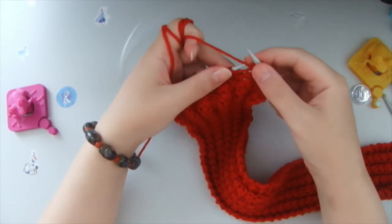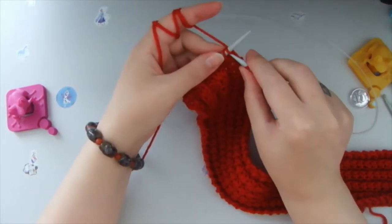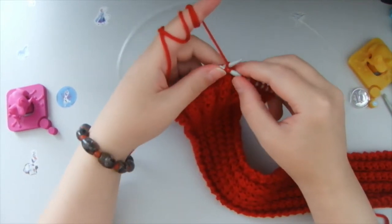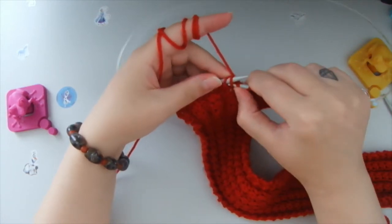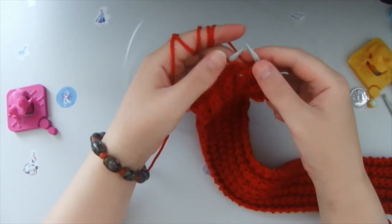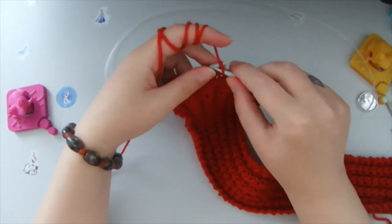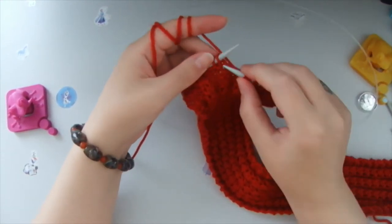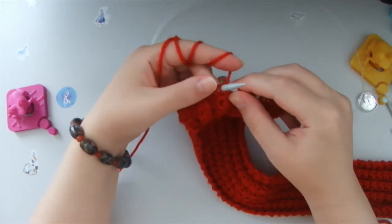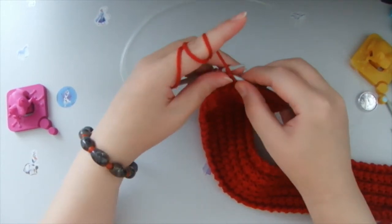So from two loops we make two loops. Then two purl stitches, and again we count: one from behind, one front stitch, then we pick up the second from behind and knit it together. So we get two front stitches and we make another two front stitches, just in a different way. Then two purl stitches — grab from behind, knit the first one and the second one, release, and we get two front stitches, then two purl stitches.